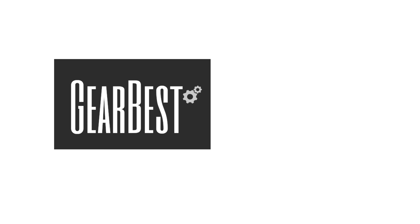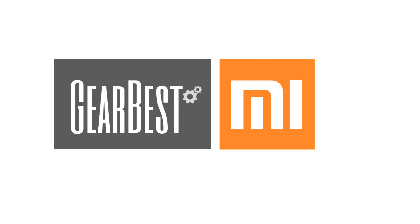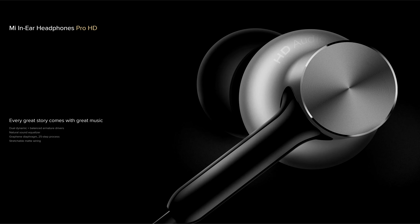This video was sponsored by Gearbest. They often run specials on earphones and it's worth having a look there for great prices. To save some breath, I'll call the Xiaomi Mi Pro HD just 'Pro HD'.